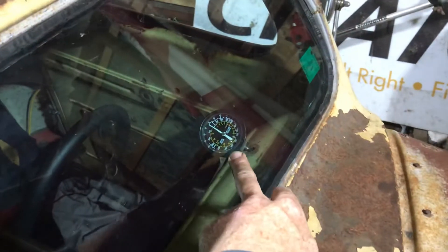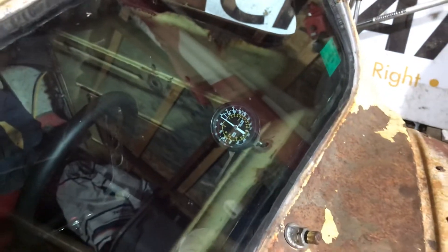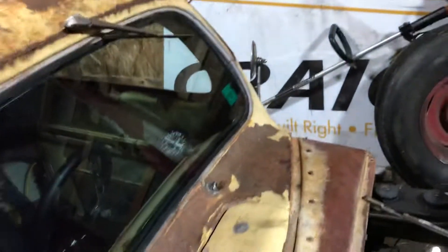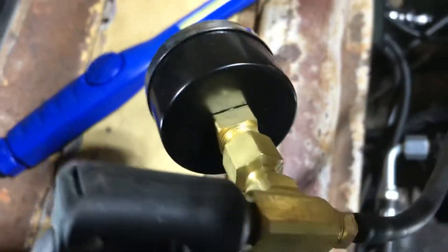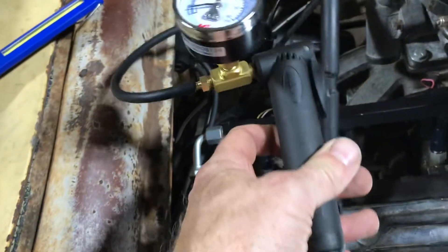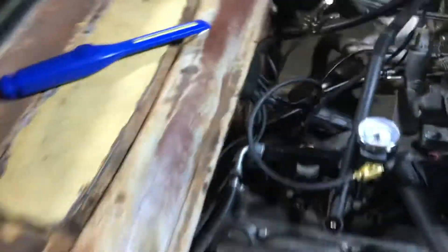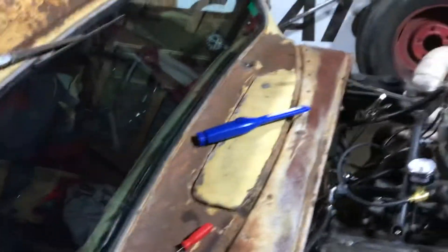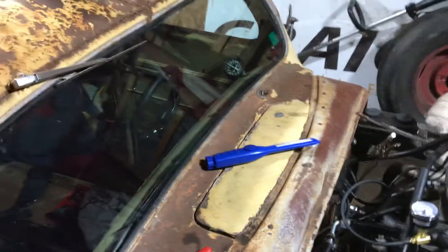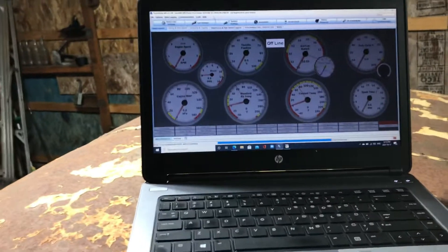I unhooked my boost gauge and put on a standard pressure gauge we used to use on carbureted cars. What I did was make a T-block with a Schrader valve and a barbed fitting, and hooked a kPa pressure gauge up to a little bicycle pump, so I could manually charge the vacuum boost system.